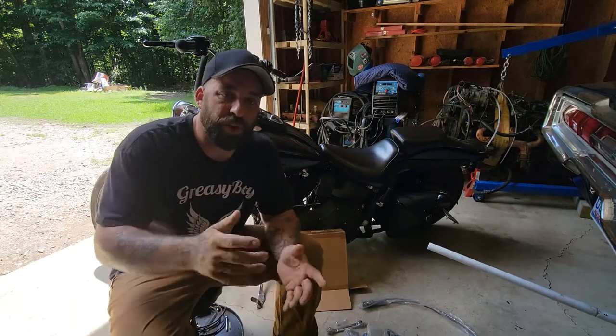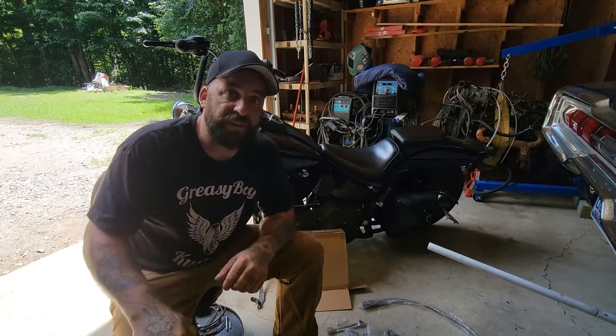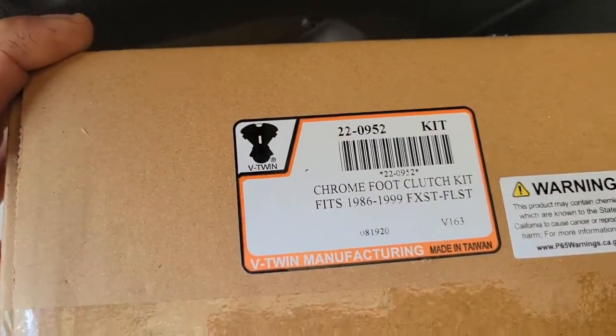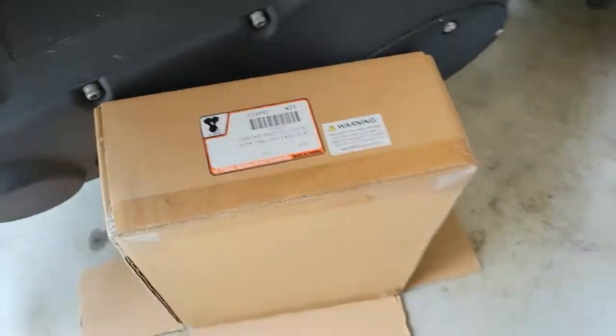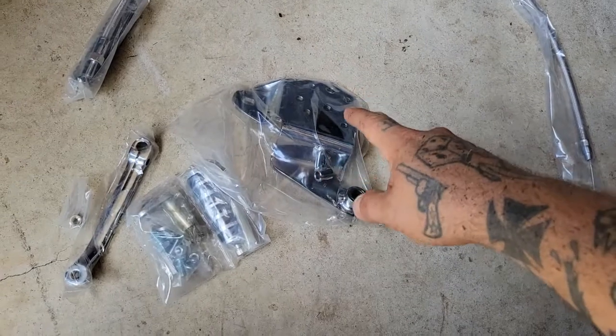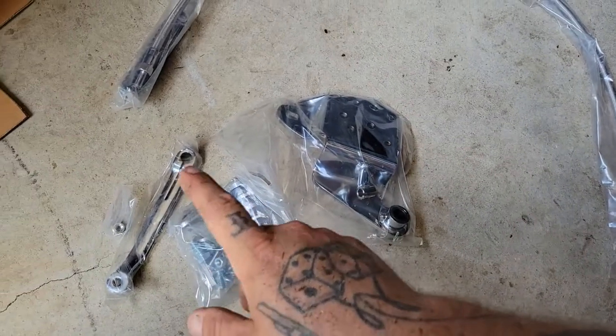We'll zoom in, show you the kit, show you what comes with it, and then we'll try to figure out how this works. First things first, here is the kit. There is our part number. Again, this was about $150. It comes with your new clutch cable, as well as your mounting bracket, the hardware, the peg, and your lever.